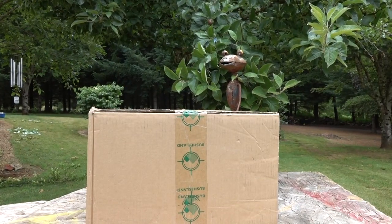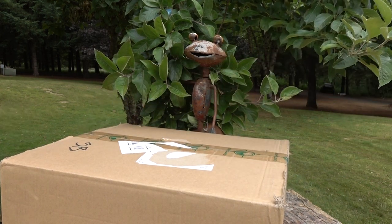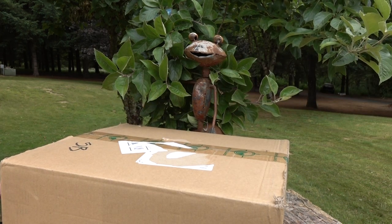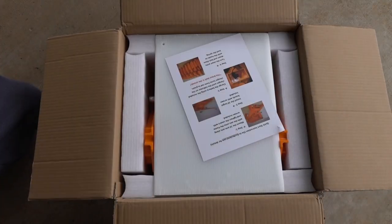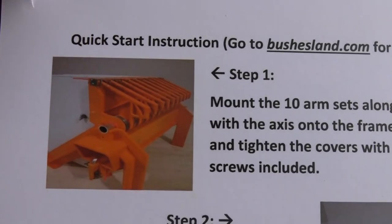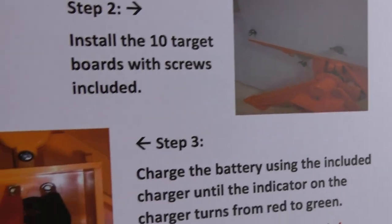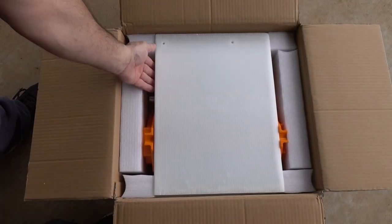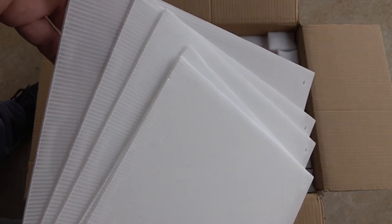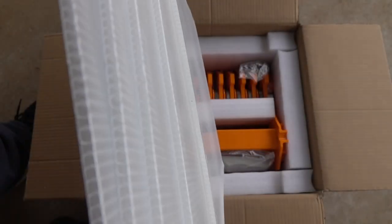From the product description: Do you like sports shooting? Do you like hunting? Are you an IPSC professional or a range owner? Bush's Land Incorporated was founded with a strong passion for shooting sports in Ontario, Canada. The journey began in 2019 developing this remotely resettable target system, perfect for indoor and outdoor shooting, saving participants lots of time from walking back and forth to change target papers.